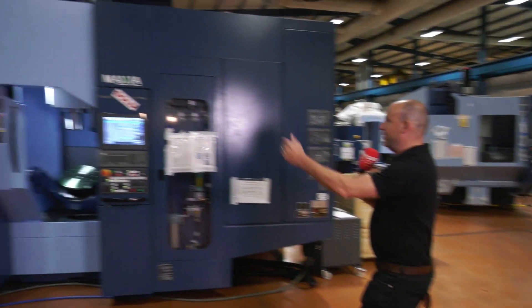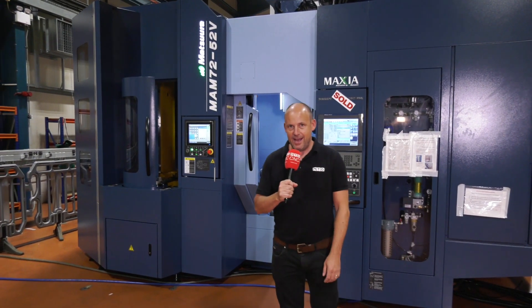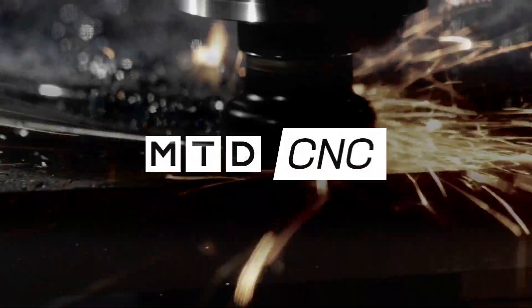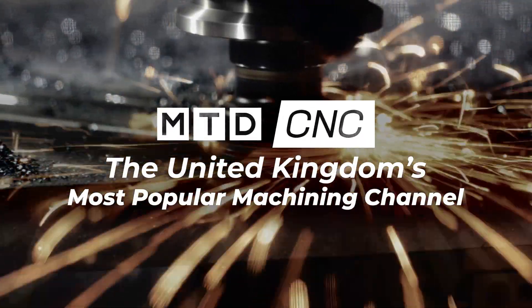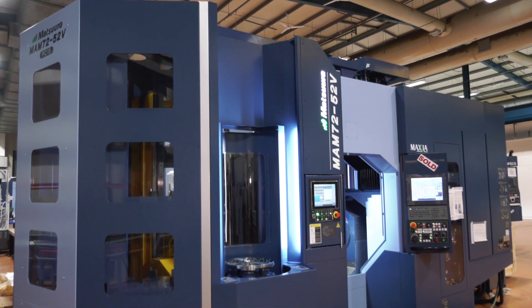I've got a new machine for you. This one. This is the Matsura MAM7252V. I'm going to talk to a man that knows all about it, Dominic Seminario. Don, we've got a brand new machine here from Matsura. Can you tell us what it is?